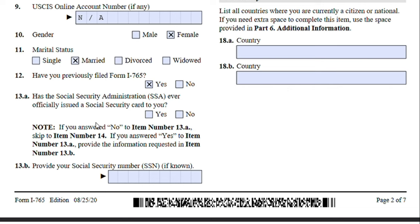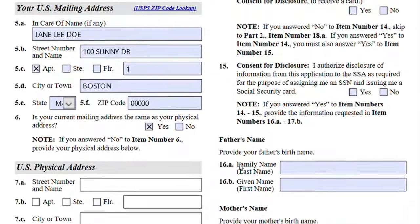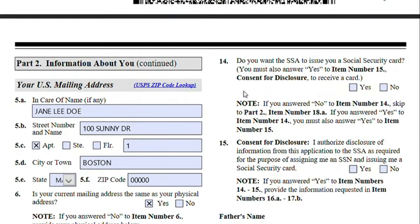Questions 13A and 13B ask if you have ever had a social security card issued to you. Jane has — when she was here as an F-1 student — so she will input her social security number here. If you have never had a social security card issued to you, you have the option to receive one. It is a good idea to select yes because most employers will ask you to provide a social security number in order to accept employment in the United States.